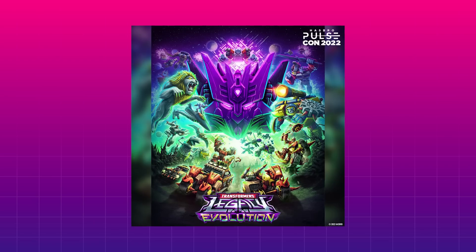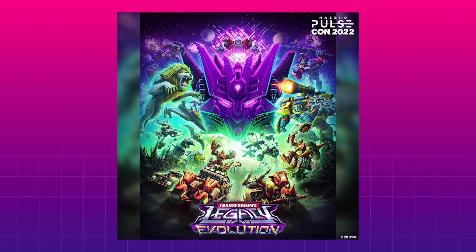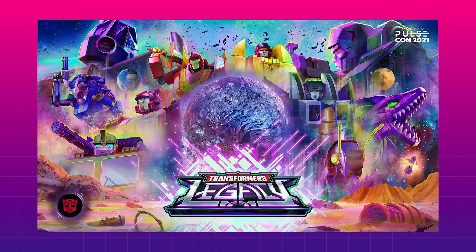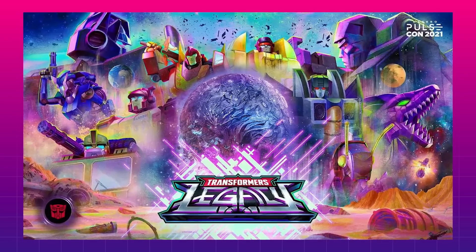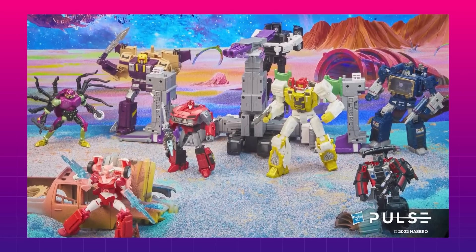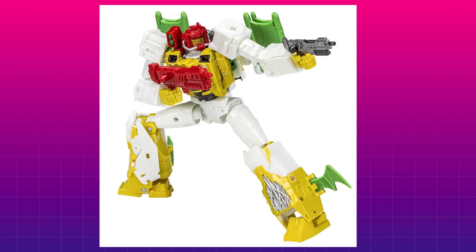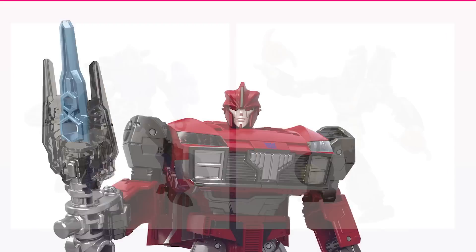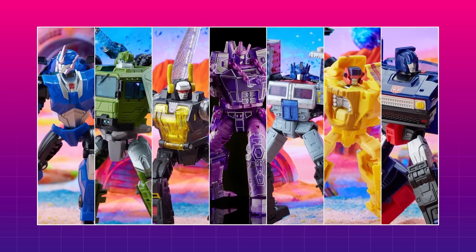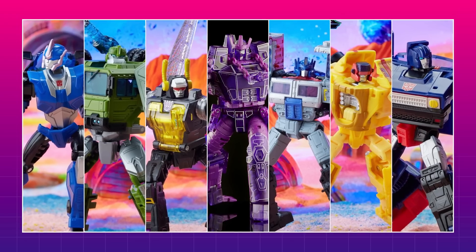Taking characters from the near 40 years of Transformers — and I'm doing a big exhale and shake of my head as I write this — and releasing them in one line viewed through the same aesthetic lens, you get some pretty big hits and quite a lot of misses. Sometimes the Generation 1 stylings of Legacy lend themselves better to an older character, giving them a new lease on life, but other times it wipes out the character's personality almost completely. The uniform constant of the whole line seems to be that if a toy or character previously had any major fun gimmicks, they're getting stripped out.